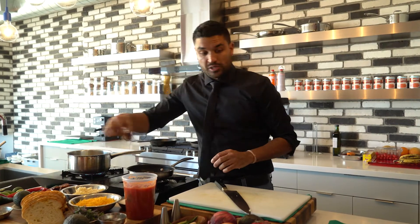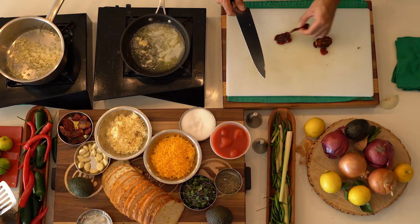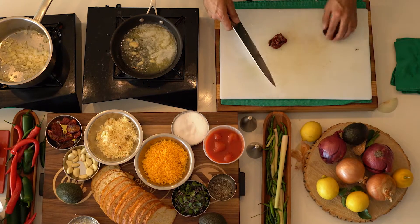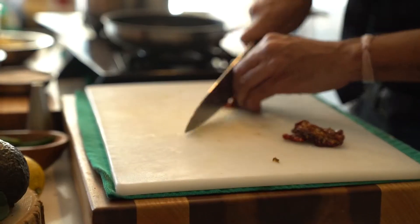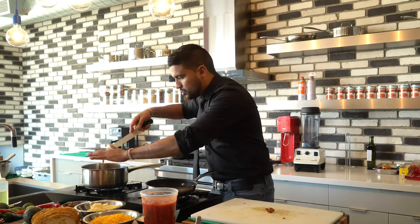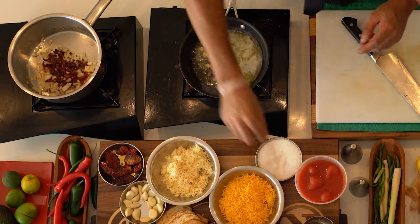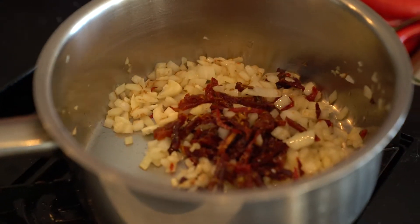To fortify the flavor in our tomato soup, I'm going to use some sun-dried tomatoes. You can add them in whole if you want, but just to disperse the flavor a bit more, I'm going to give it a quick julienne. Here are our sun-dried tomatoes going into the pan. I'm going to give this a quick stir, and a pinch of salt because I like adding salt just a little bit.